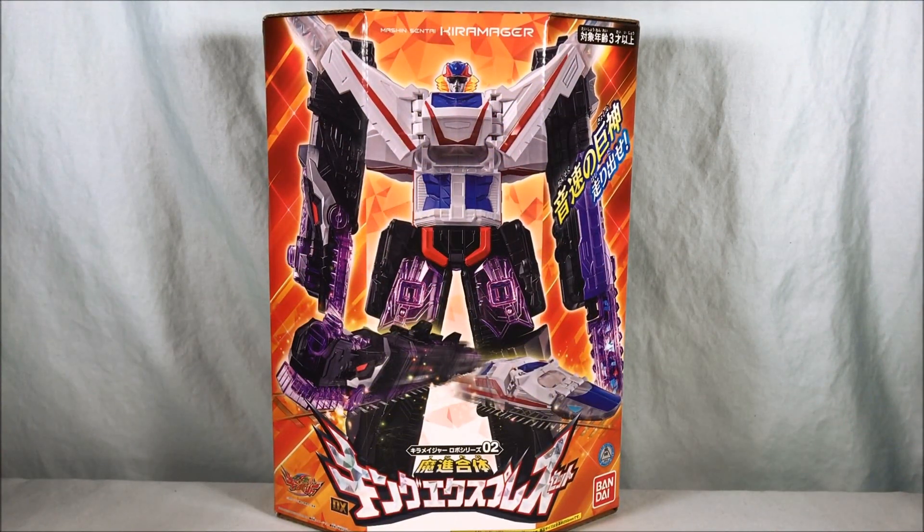Hello everyone and welcome to Long's Toys. Today we are taking a look at the Kyuta Major Robo Series Zero Two Machine Gattai DX King Express set from Machine Sentai Kyuta Major.